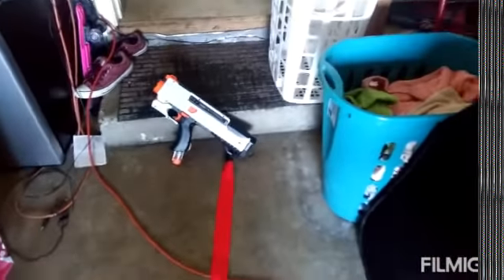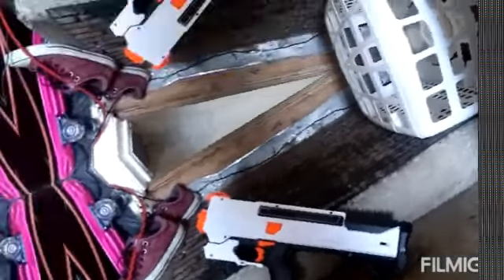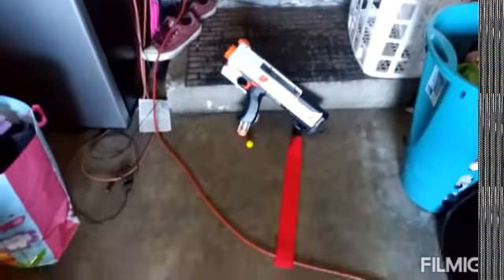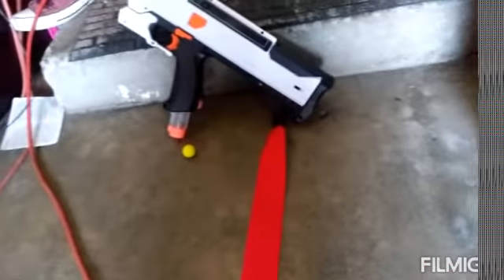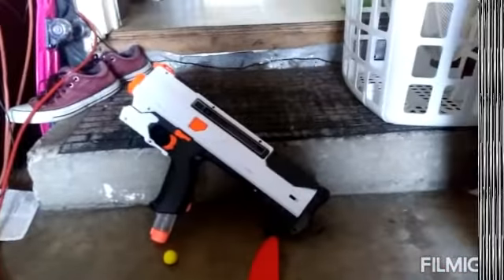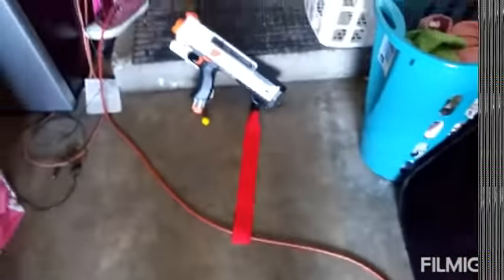Today we're going to make a video about the Nerf Rival. It comes with seven of these yellow bullets, and they're really painful. These guns are only like up to $20, and they're really good guns to use for like a Nerf battle.